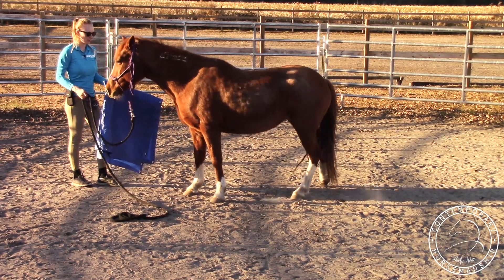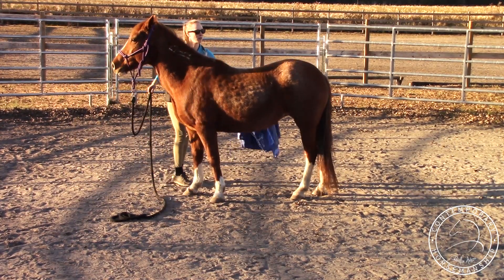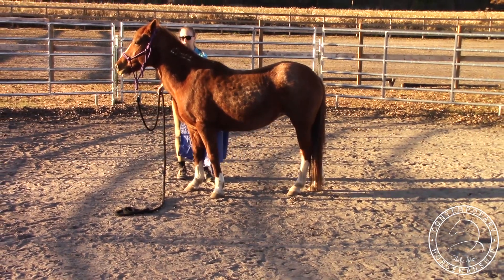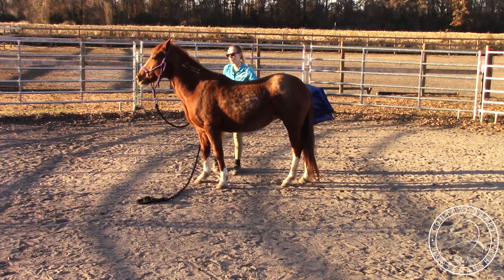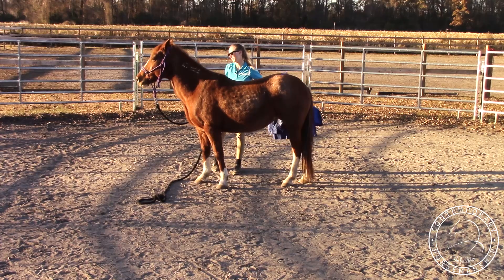She wanted to follow it when I walked away — that's because I want to start with them touching and targeting the tarp, so she wants it near her and she's not as afraid right from the start. If she wanted to run away, that's fine — just send her out to the end of the line, let her run around at a canter for a couple of minutes, then bring her back and continue from where you left off.